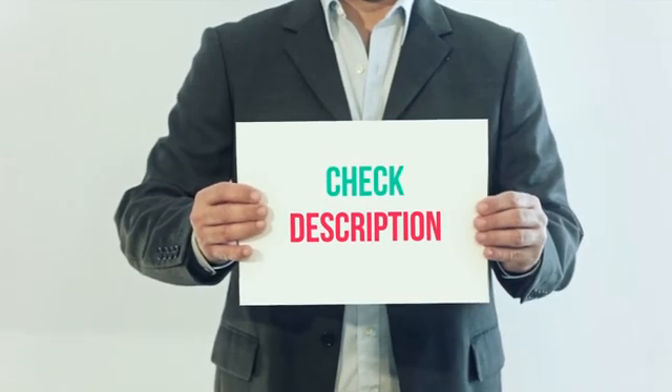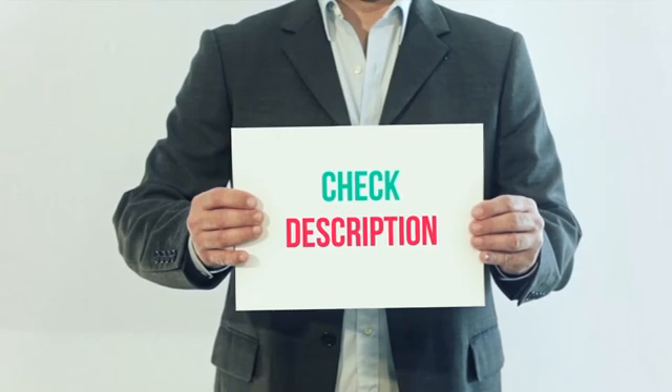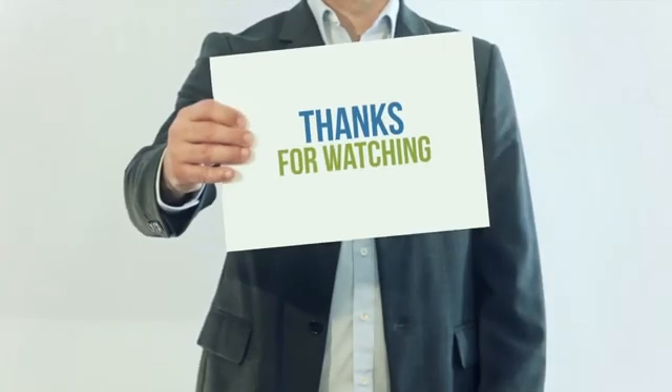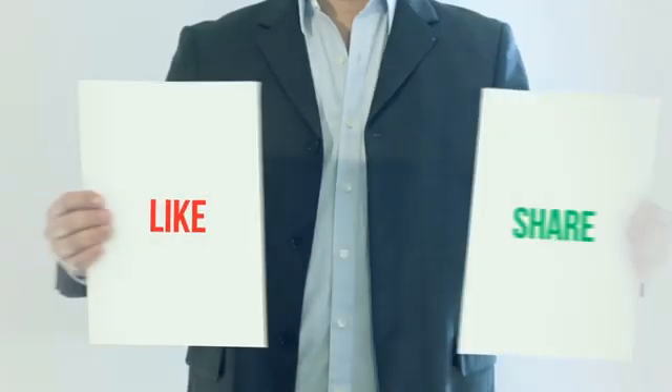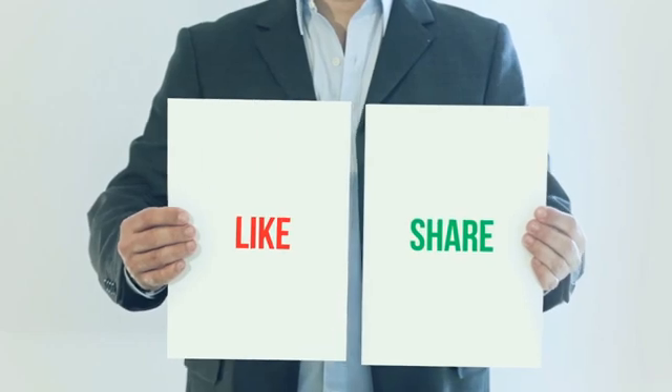I've included the product link in the description. You can check out this link for more information and the latest price. Thank you for watching. Please subscribe to my channel, leave a like, and share with your friends. Until next time, hope you all have a great day.